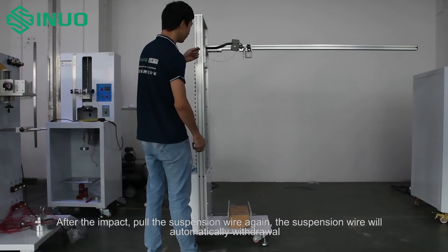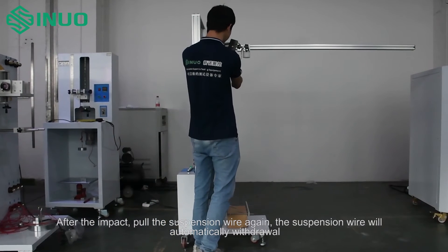After the impact, pull the suspension wire again and it will automatically withdraw.